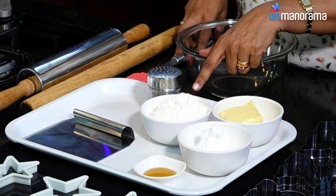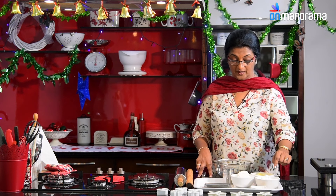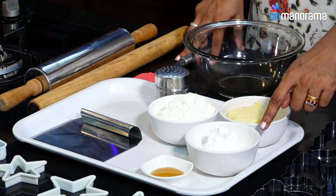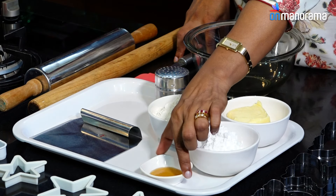The ingredients are 130 grams of maida sieved with a pinch of baking powder, about 75 grams of sugar powder, 90 grams of butter, and a spoon of vanilla. That's all you need.